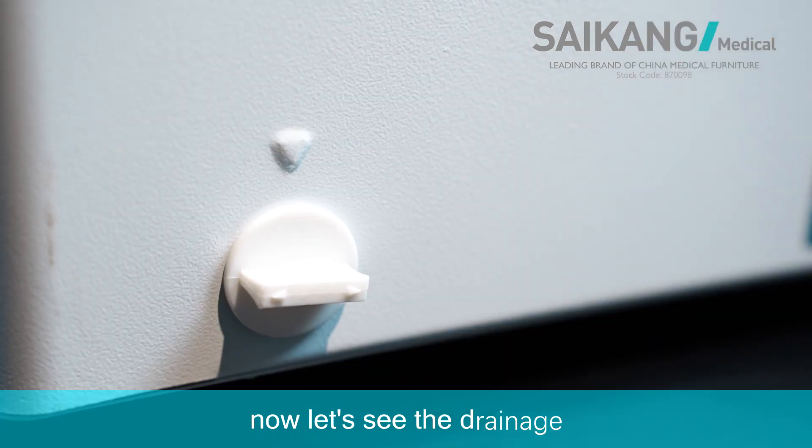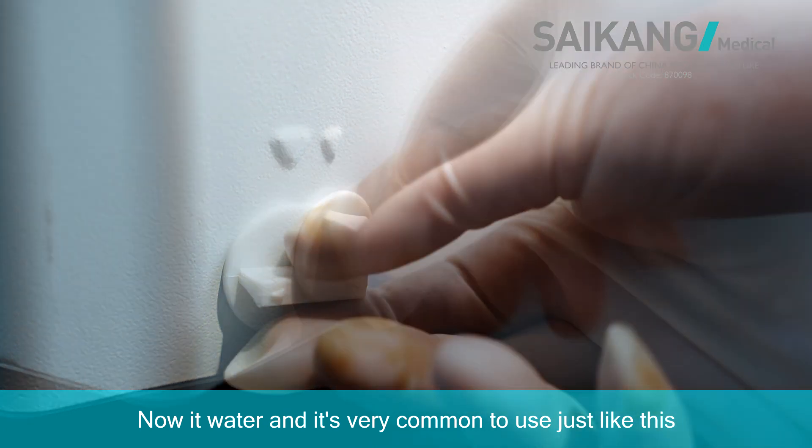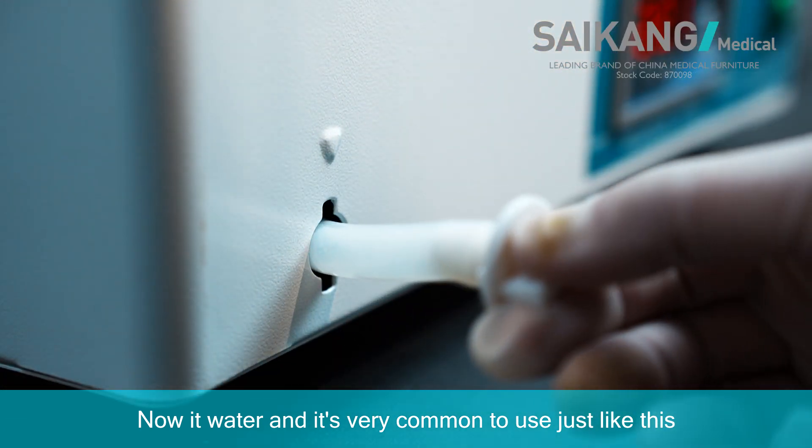Now let's see the drainage. The plug has very good sealing performance — does not leak water, and it's very convenient to use, just like this.